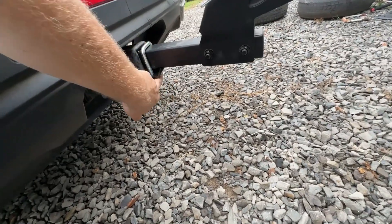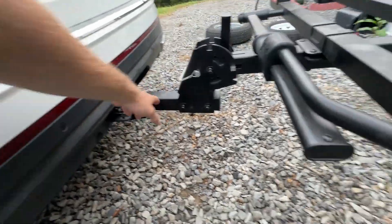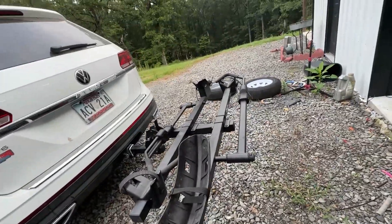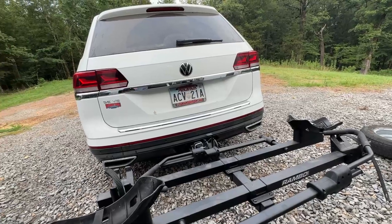We've tightened this on with the two bolts underneath — that gives you a little bit more stability on this hitch. Still moves, obviously, but not nearly as much. So let's throw the bike on here and look at how it mounts.